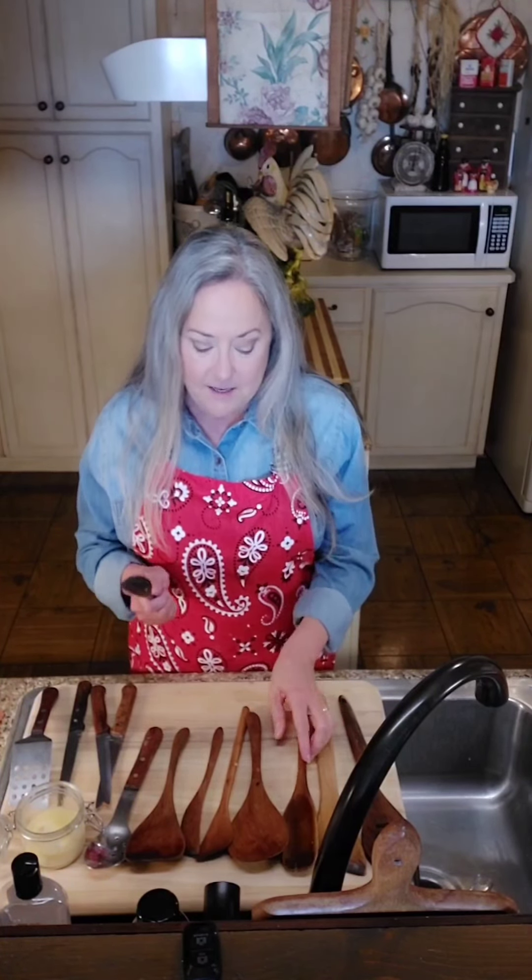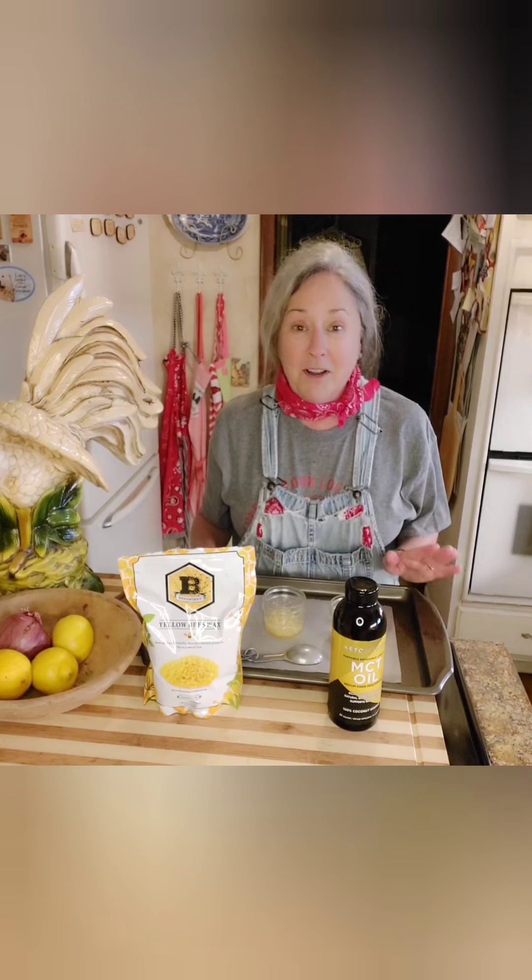We do need to take care of our utensils - this one is 30 years old from the Biltmore and I love to use it. If you take good care of them, you can hand them down to your children and grandchildren and they'll be proud. I'll see y'all next time - go do something fun!